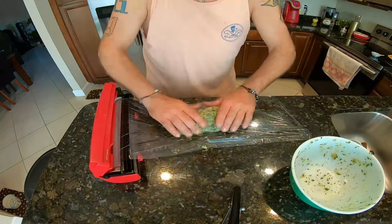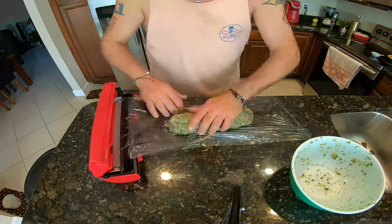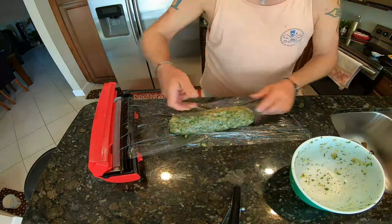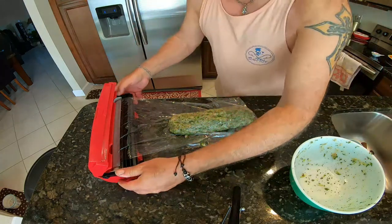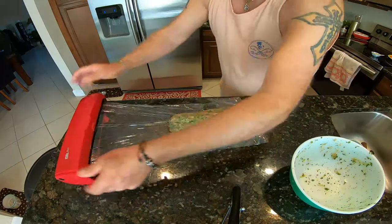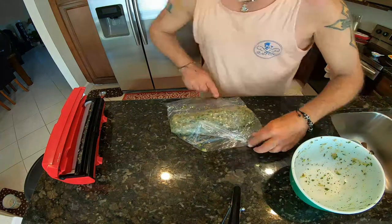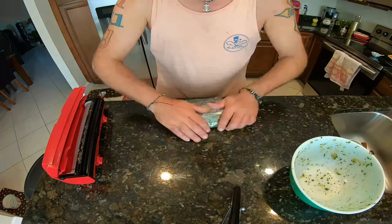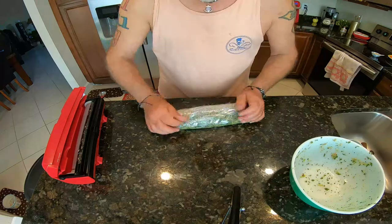Oh yeah, that looks good guys — smells good too. So we are going to cover this, just like this. I apologize — I think I said refrigerator, but no, this is going to go in the freezer for 30 minutes. Just like that. While this is relaxing in the freezer, I'm going to go ahead and prepare what we are going to put inside the sandwich.